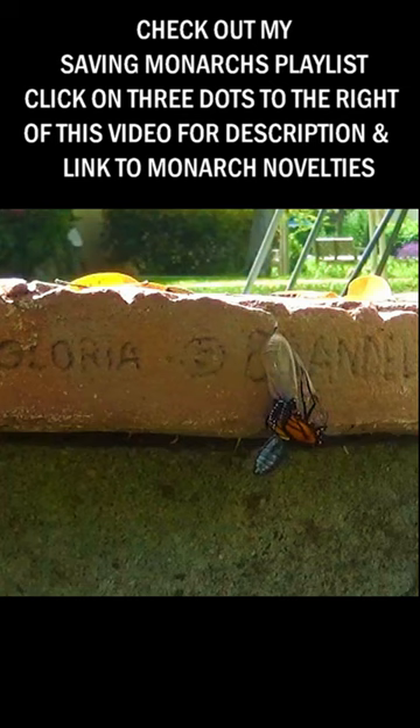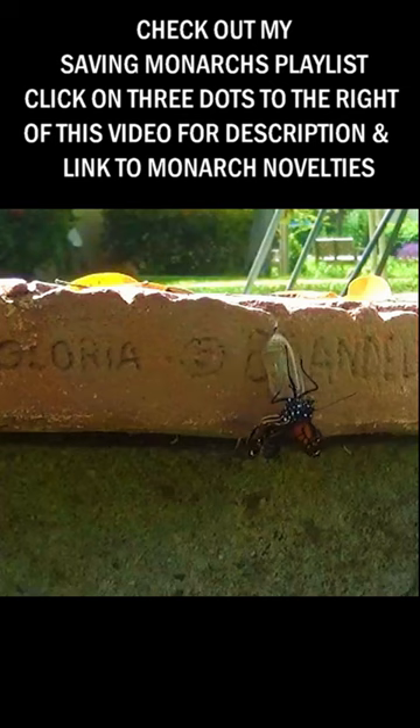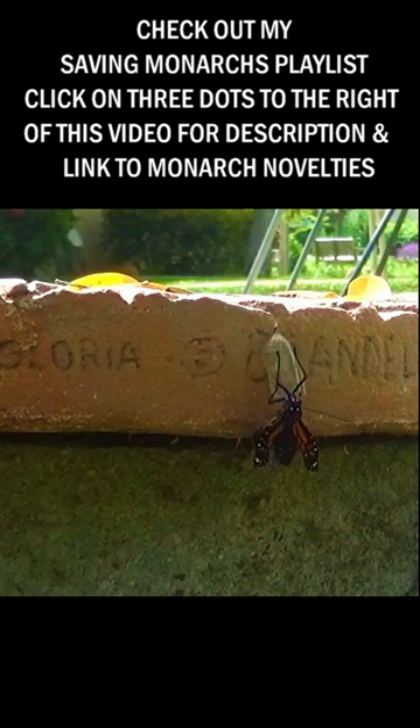It takes about 25 minutes for her to fill her wings, at which point she will take another three hours for the wings to dry so she can fly away. If she were to fall now she would probably be deformed and not survive. She is holding on for dear life.